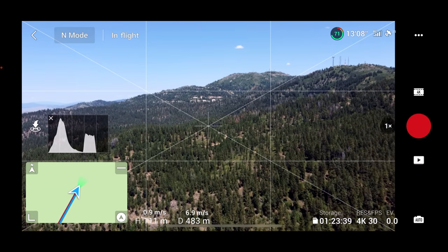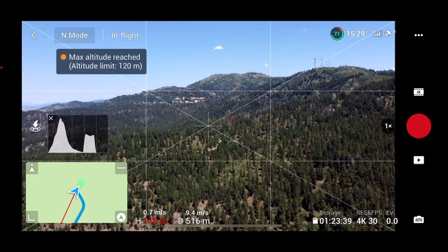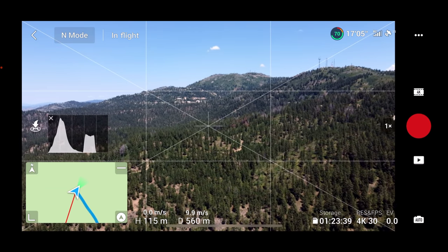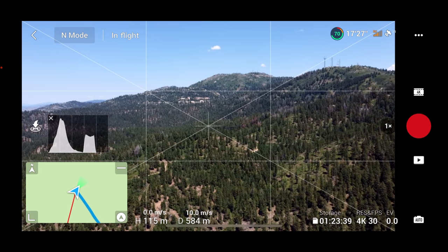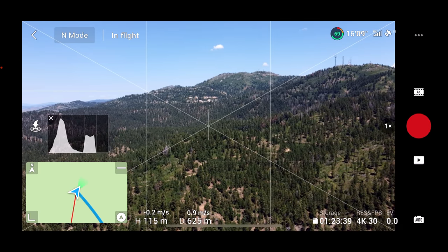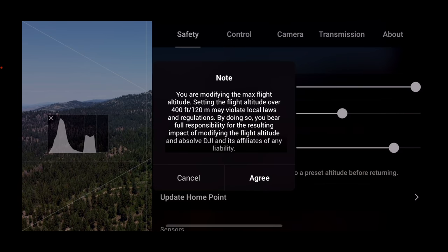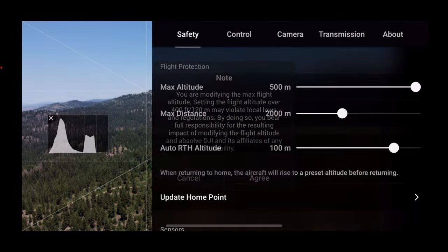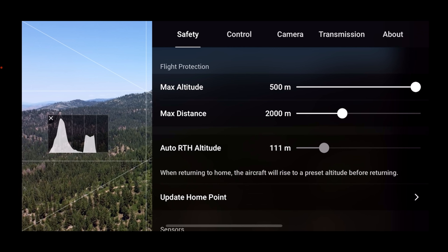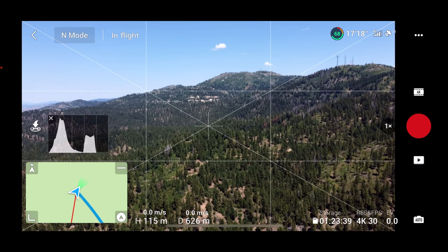We're at maximum altitude so I'll drop just a little. I probably should have raised my maximum flight altitude — you wouldn't want to be unable to get over a hill if needed. I kicked that up, and we're still staying within legal limits. I also set the return-to-home altitude nice and high, just in case, to give us the best chance of getting the drone back safely.